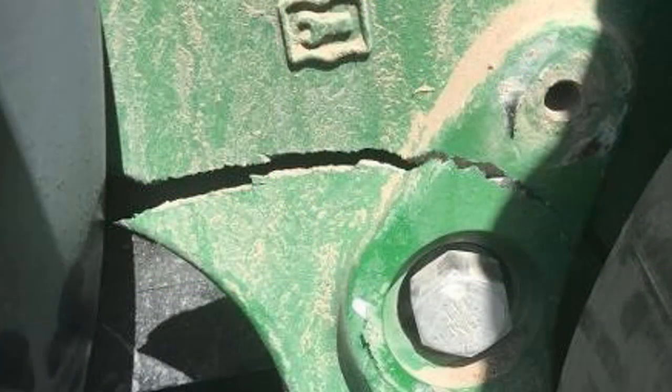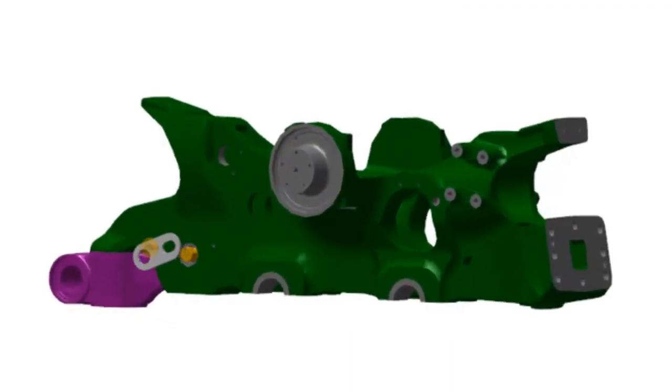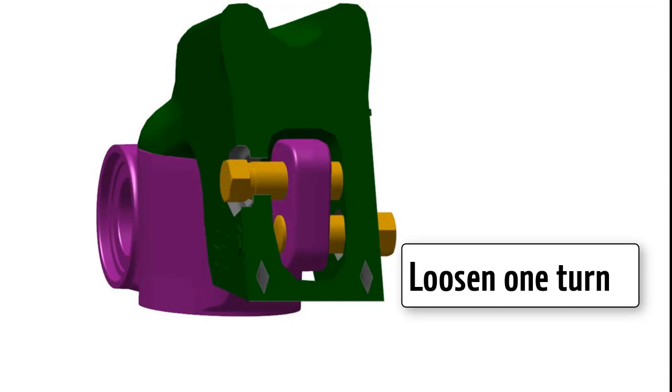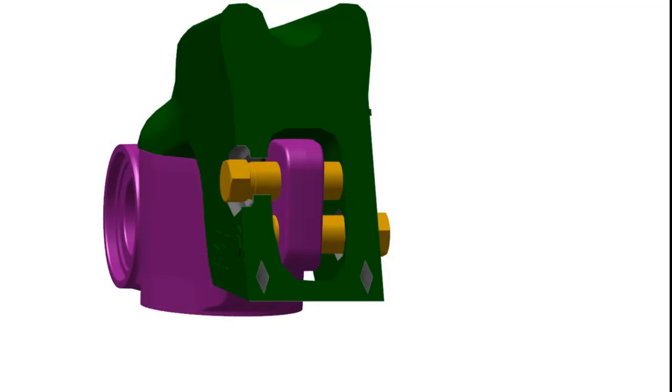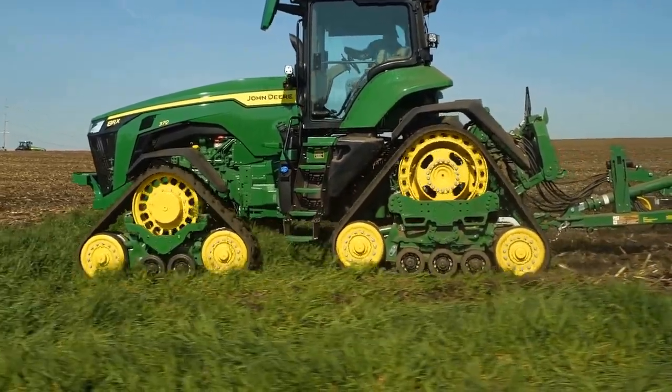To avoid damage to the track frame and screws, use only unpowered hand tools to tighten screws. Begin adjustment by removing lock plates on both the inboard and outboard adjustment screws. If your shim did not fit between the lug and front mid roller on the inboard side, an adjustment requires the track to move towards the outboard side. First, loosen the inboard adjustment screw no more than one turn. Tighten the outboard adjustment screw one half turn. One turn is recommended as the maximum adjustment; however, it is best to begin with a smaller adjustment.